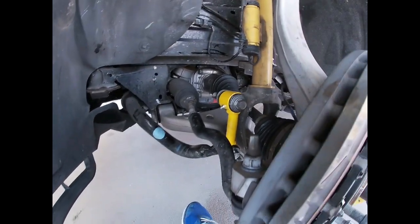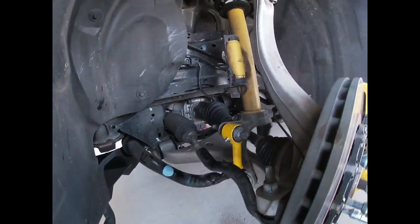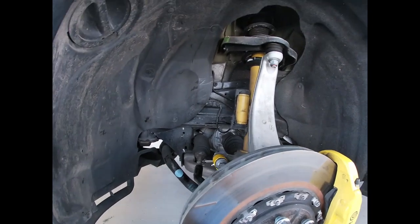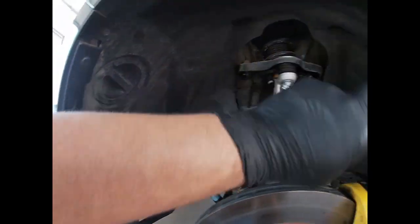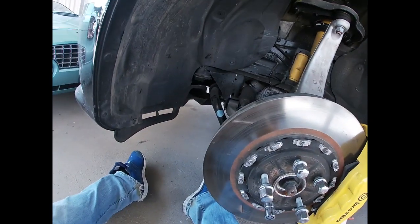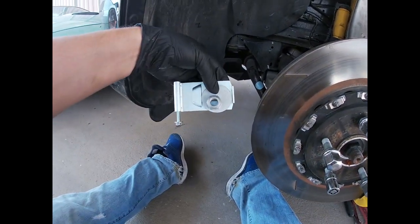So now we've finished the end link install. I greased it up. Look how nice it looks — real nice and beefy. Before I install the wheels with the tires, I'm going to come back in here, clean all this up, make sure all this is looking fly. And now I'm going to install the camber kit.